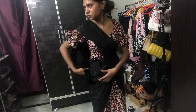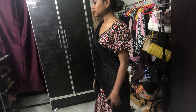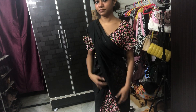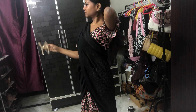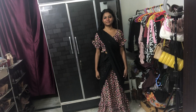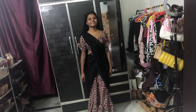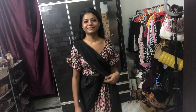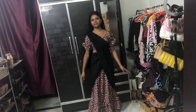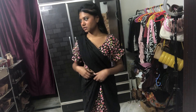This skirt should be a little longer, but it's a great fabric. I'm wearing it half-sided now. I look very South Indian! This half-sided style is so famous in South India — it's kind of cute.